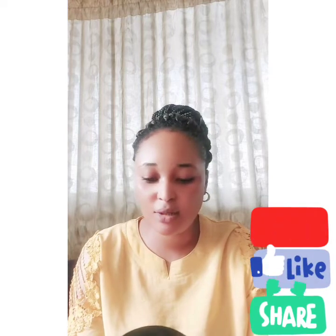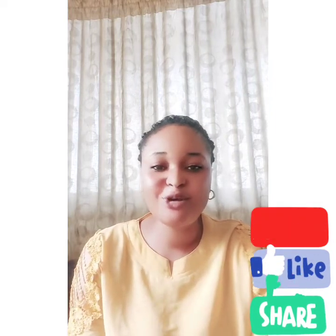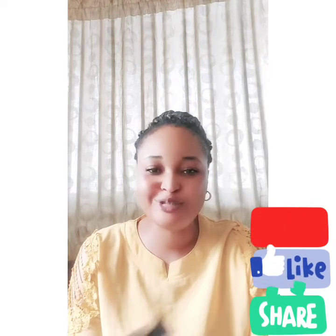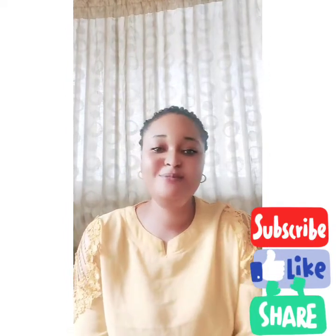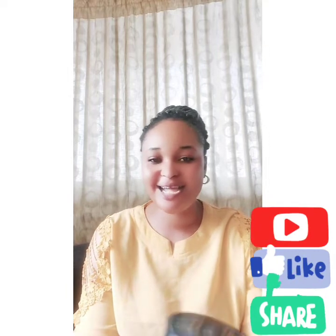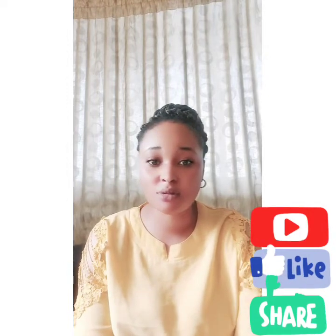The price of this scrub is one thousand eight hundred naira — very, very cheap. When I traveled to Abuja, I went to a supermarket and they were selling it for four thousand naira. I was so surprised — four thousand for this!